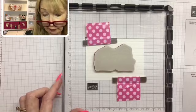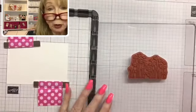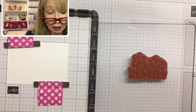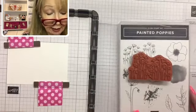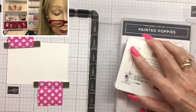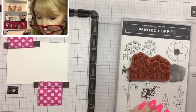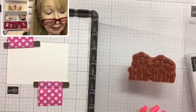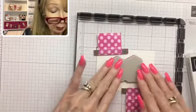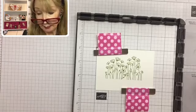I hope this is helping you! We are going to ink up our stamp with some Pear Pizzazz ink. What I like to do is put the stamp case underneath the plate — it helps the ink go on more evenly. So I ink up the stamp with Pear Pizzazz ink, then pull it over and press it down on my Whisper White cardstock. And there we have our stamped image — isn't that pretty?